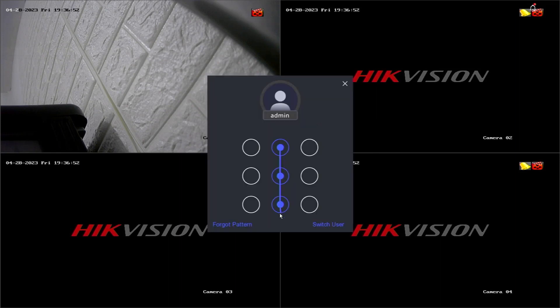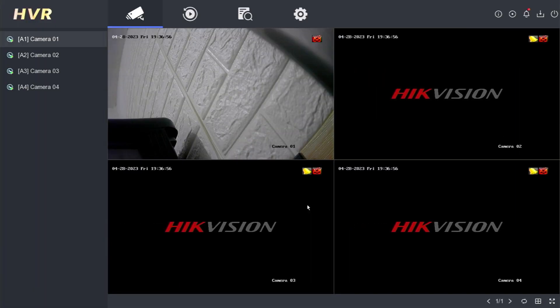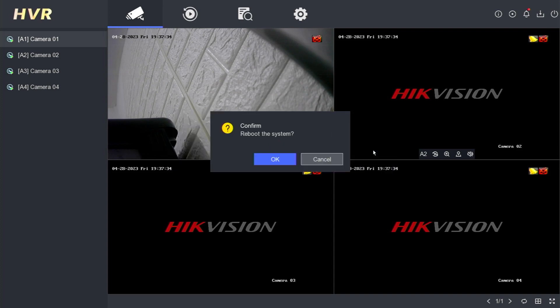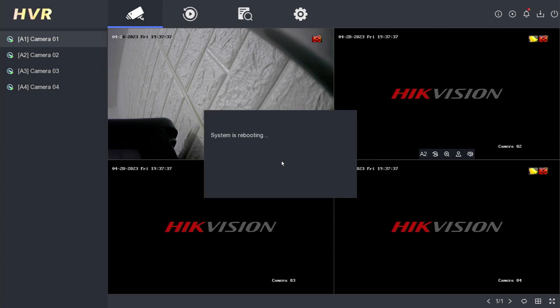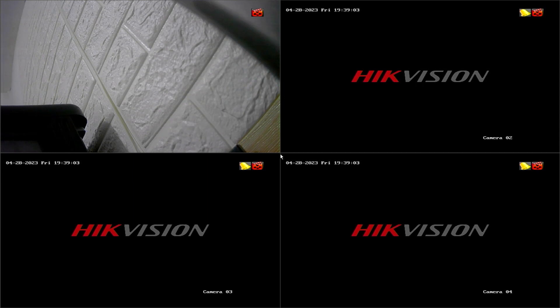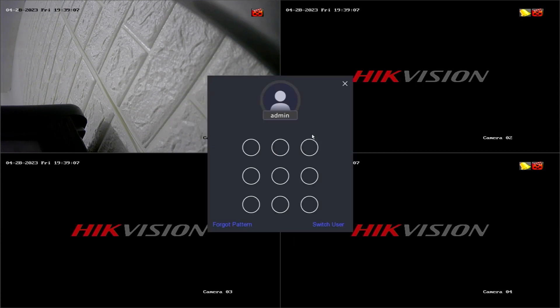After logging out, you will need to log in again to access the system. To perform a reboot, click the Power menu in the top right corner of the monitor screen, then choose Reboot. Confirm by clicking OK, and your DVR will initiate the reboot process. During this process, the DVR will briefly shut down and then power back on. Once the DVR is powered on again, right-click on the monitor screen, then click Menu. Enter your password or pattern to log in.